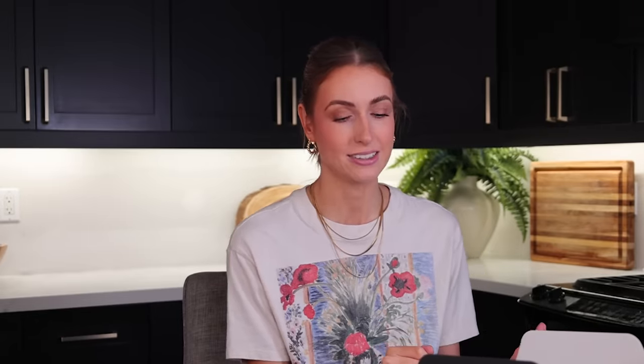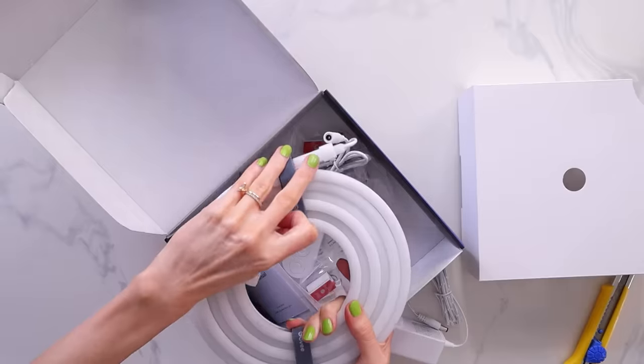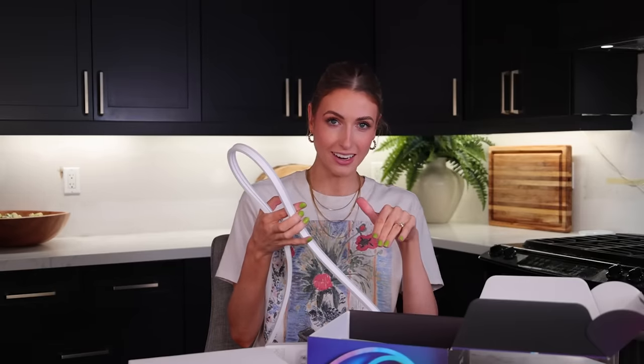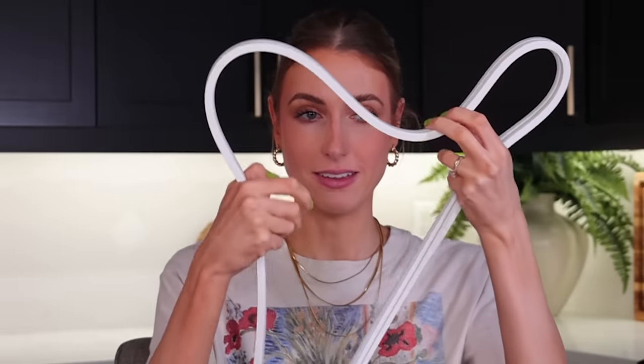Obviously we are going to test out how bendy it is. I don't know if I trust myself to make a guitar, but I could make something. My journey begins now. It is definitely bendable. It doesn't hold its shape — I was thinking I could form it into a shape and it would stay bent like wire, but it doesn't do that. So there's my heart shape. Let's plug it in. I want to see what it looks like.